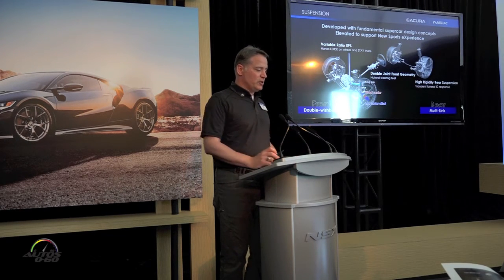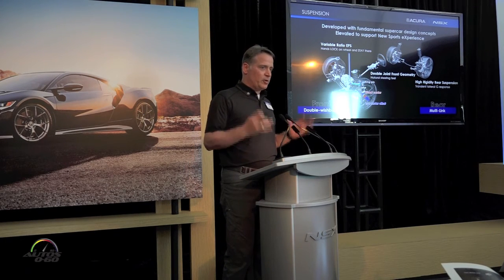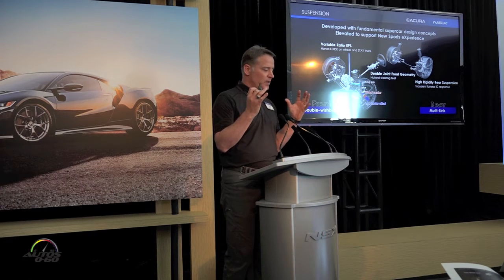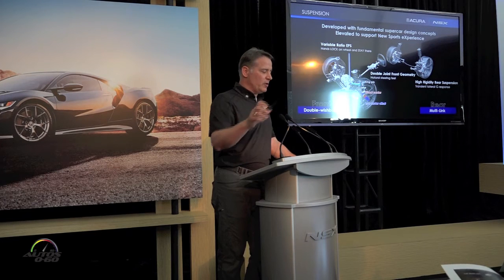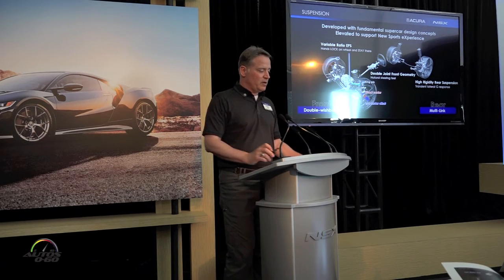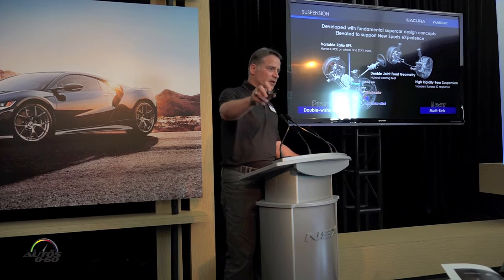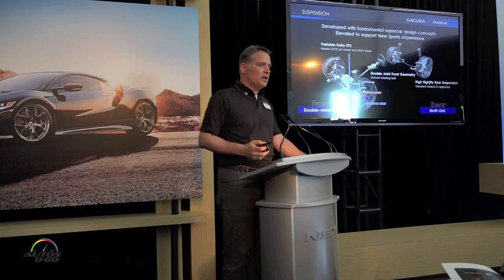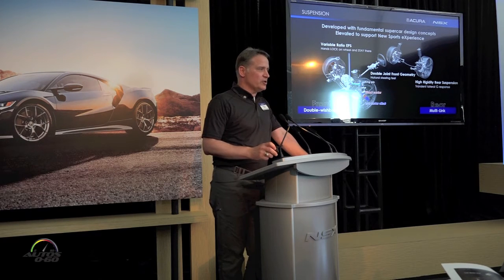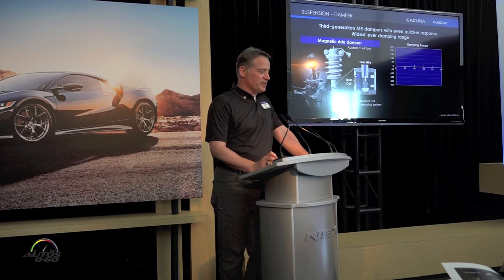The rear suspension is all about high lateral rigidity — purely lateral, but also aligning torque. We're able to get the front and rear suspension moving together so that your inputs at the front faithfully move the entire center of gravity. Hopefully you felt the front and rear of the vehicle very connected today on the track, whether searching for the apex, turning in, or accelerating out.